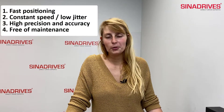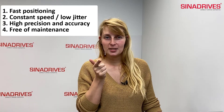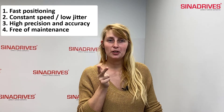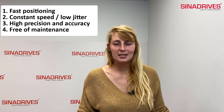Linear Motor Technology can bring you lots of advantages. For example: 1. Fast positioning. 2. Positioning with low jitter and constant speed. 3. High precision and accuracy. 4. It is maintenance-free. And it has attractive prices.